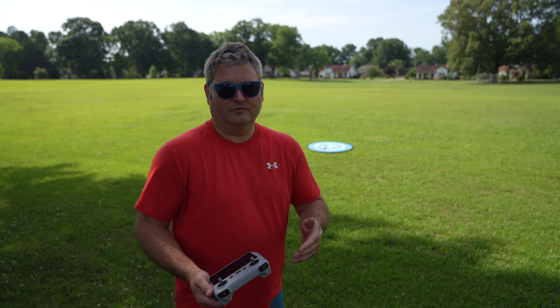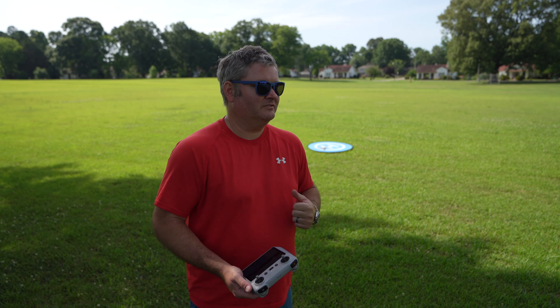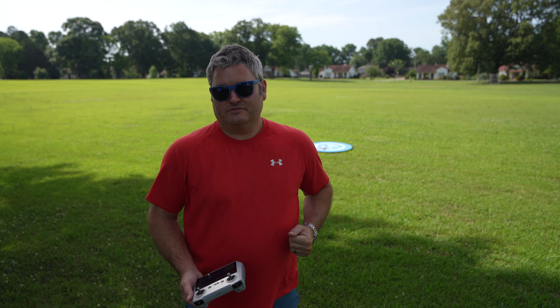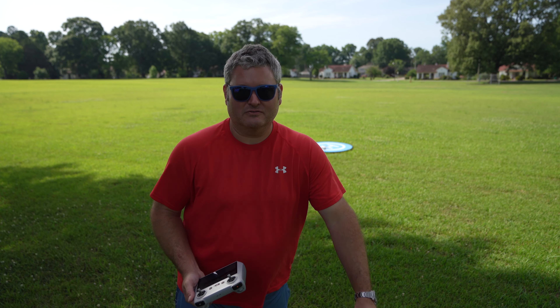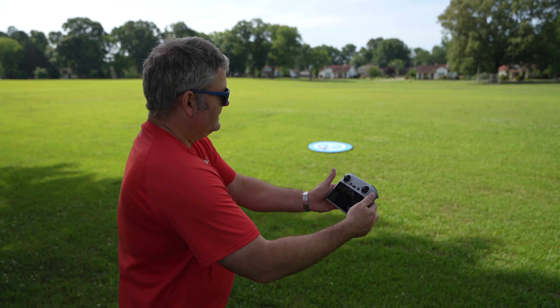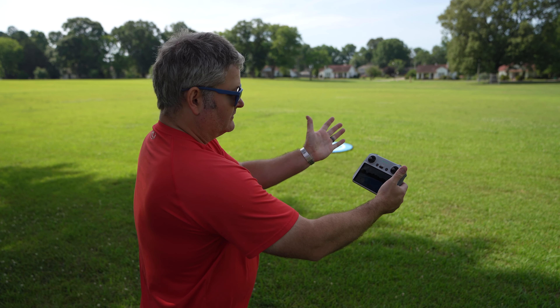I can't preach that enough — being the drone evangelist, it's your actions that may enable this hobby to continue to exist. So be your own drone evangelist, always preach and practice safe and responsible drone use, because if we don't, this hobby is probably not going to exist much longer.